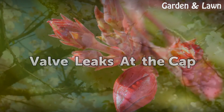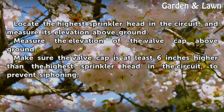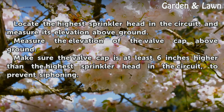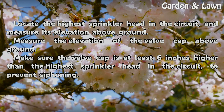Valve leaks at the cap. Locate the highest sprinkler head in the circuit and measure its elevation above ground. Measure the elevation of the valve cap above ground. Make sure the valve cap is at least 6 inches higher than the highest sprinkler head in the circuit to prevent siphoning.